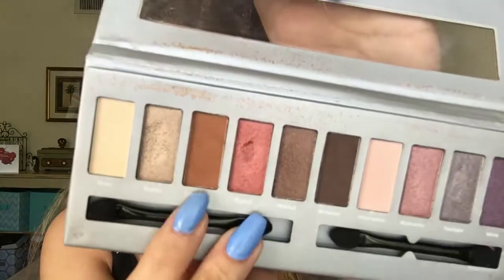Then I'll blend that with a small crease brush. With the Cinnamon color again, I will blend everything out.